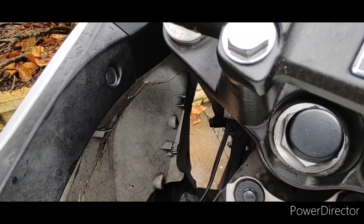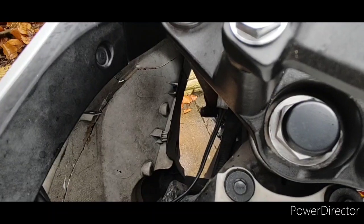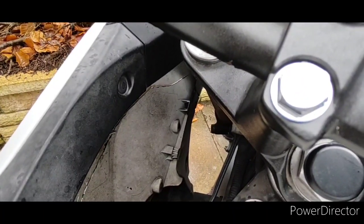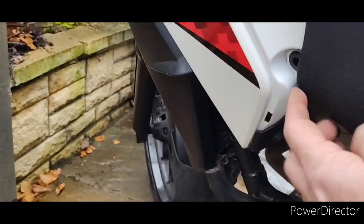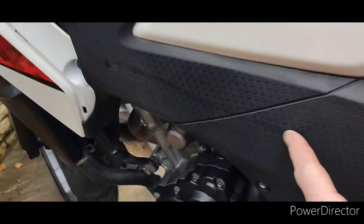You can see the damage on the inside of that fairing. A wee update — this piece of fairing is actually tucked under this other piece of fairing, which is broken, so I'm going to take that off.